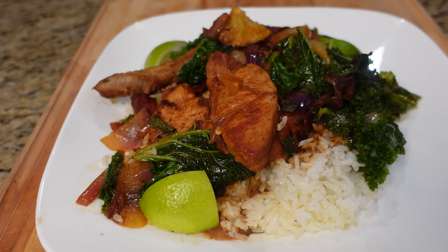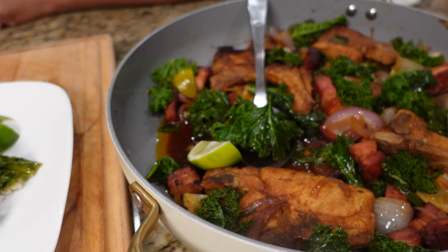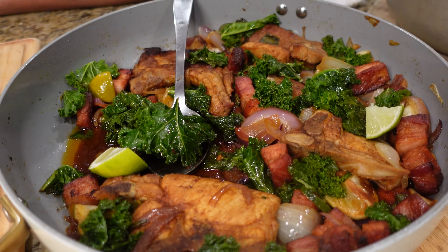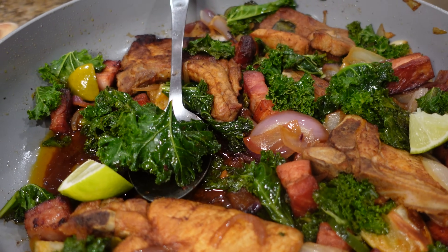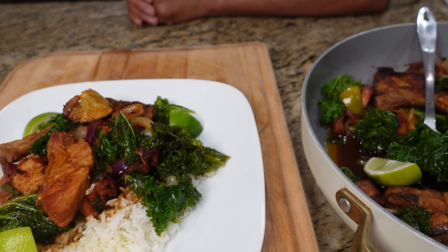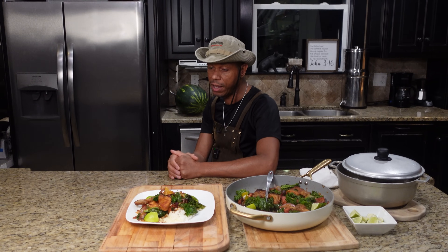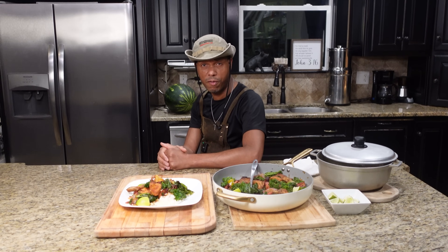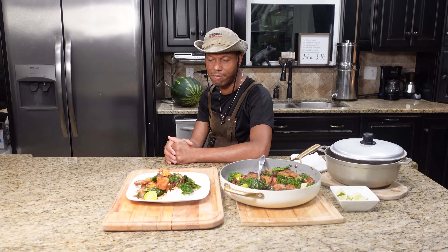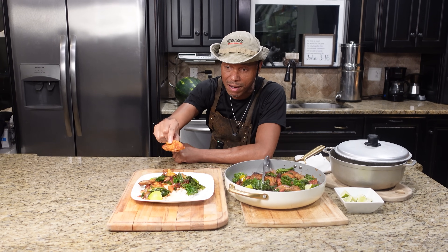There it is — cured pork belly slab bacon with pork chop, some beautiful kale, onions, garlic, right over white rice. Can't go wrong with that meal. If you like this video, don't forget to give it a like and hit the bell so you get all those notifications first. Thank you, we enjoyed having you — until the next time.